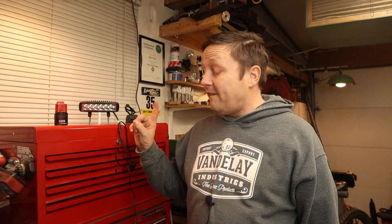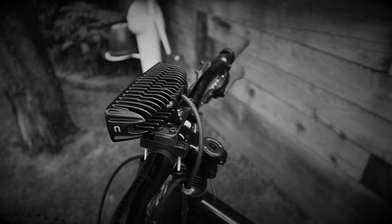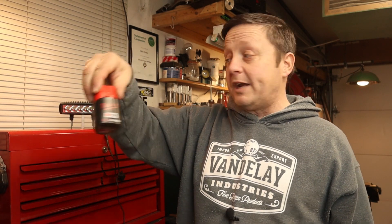Hey guys, Mike here again. Thanks for clicking this video. A while back I did a video on whether a $15 mini light bar is good enough for nighttime mountain bike riding. To make a long story short, yes it is. It's just an automotive mini light bar that runs off a 12-volt drill battery.